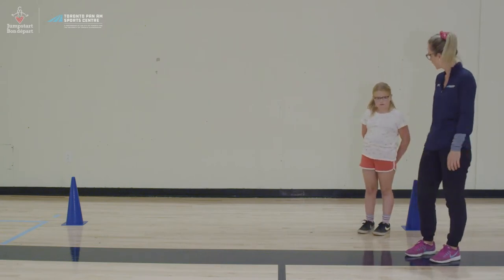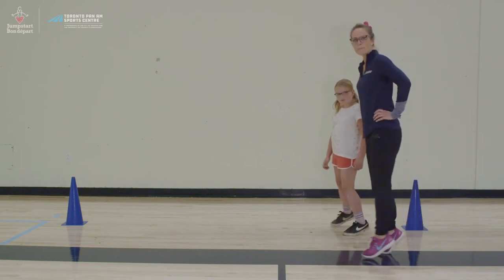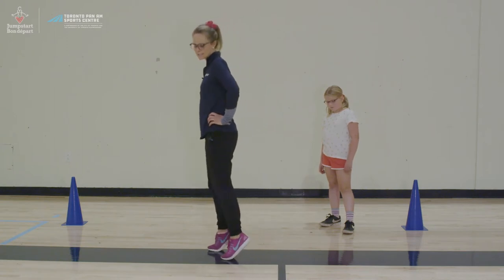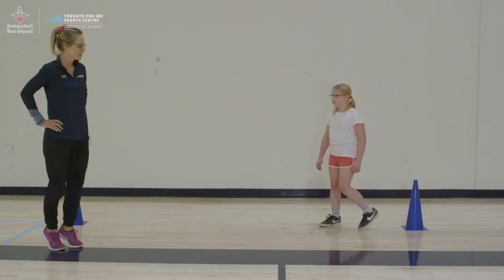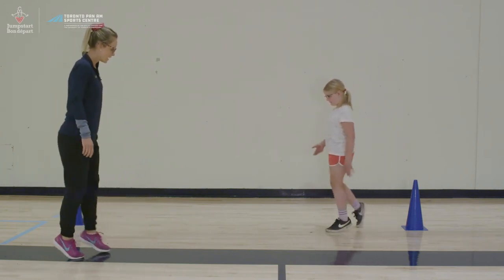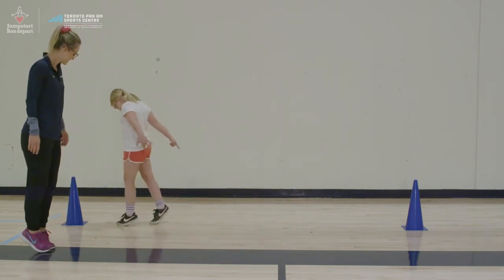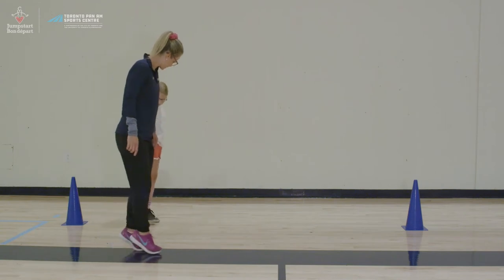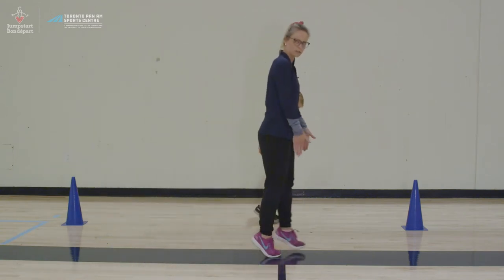So we're going to do some walking. The first walk is tiptoe walks. You're going to go up as high as you can on your toes and take very small steps all the way to the cone and then all the way back. Try and keep your knees together and your heels together so that everything is in a straight line.